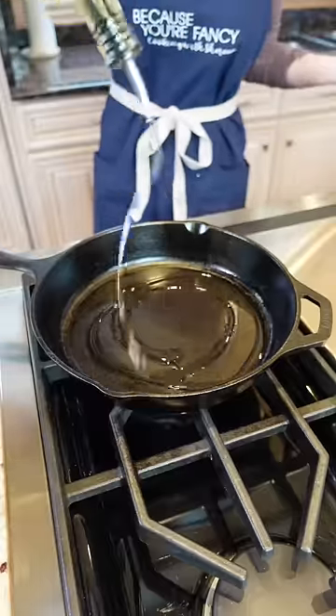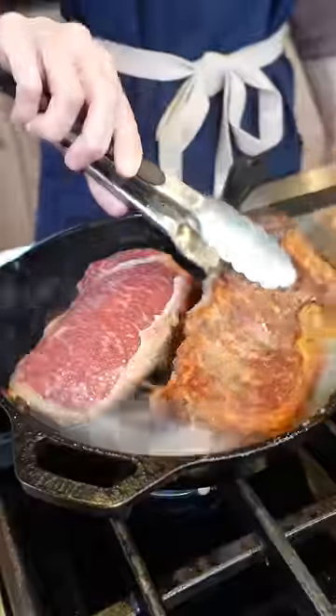Heavy bottom skillet, heat the pan, medium heat. Heat it good two to three minutes. Two tablespoons neutral oil, three to four minutes each side. Turn on the fan. Don't touch it, let it rest.